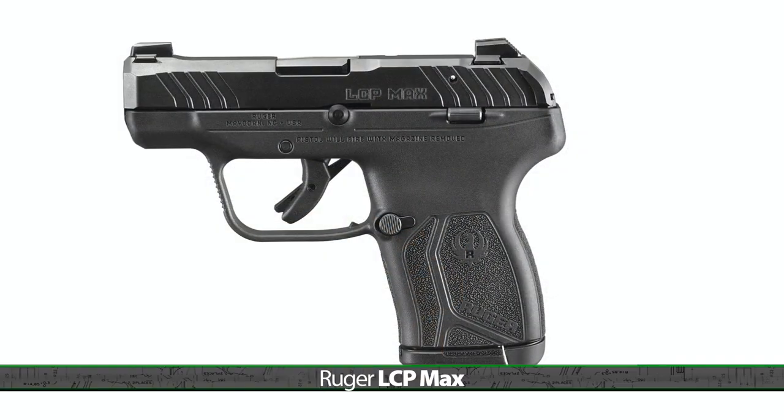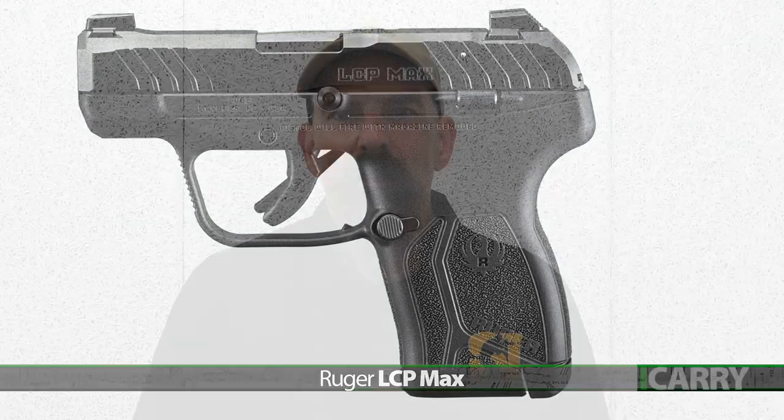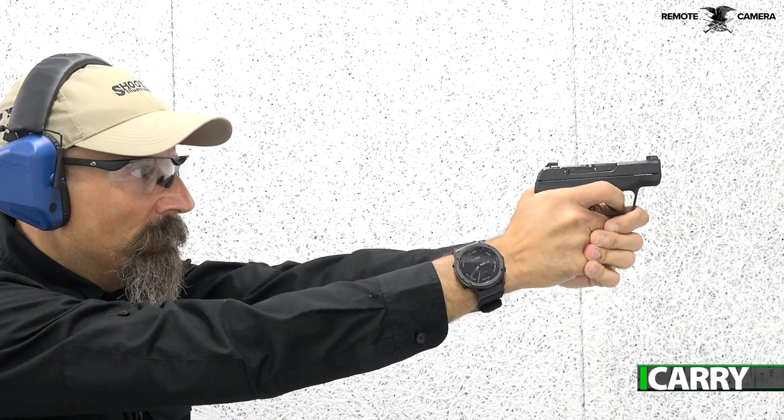Not gonna lie here, the LCP Max took me by surprise. In a world where tiny, large capacity, double stack 9mm pistols are one of the hottest things going, Ruger went and introduced a double stack, pocket size 380? Whoa!